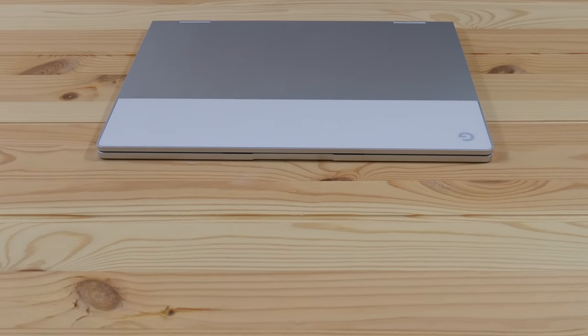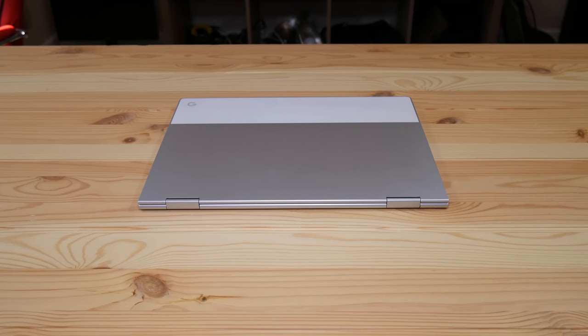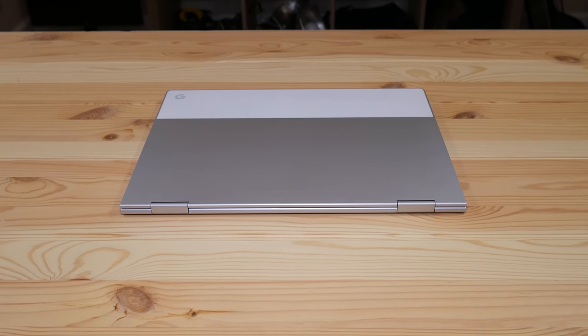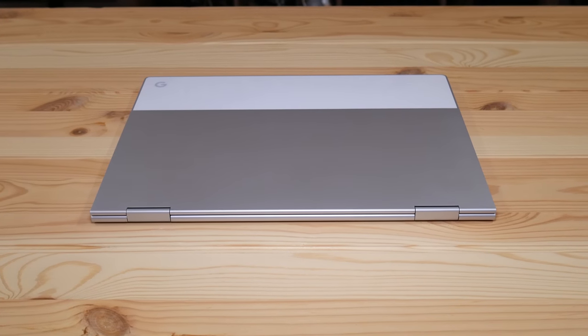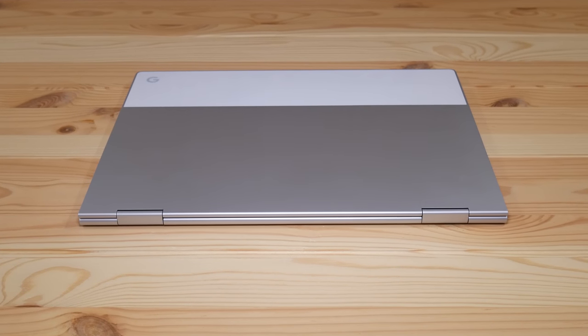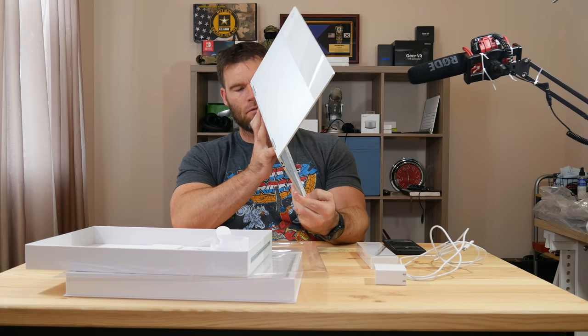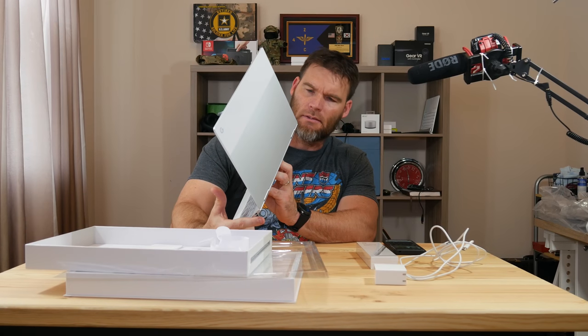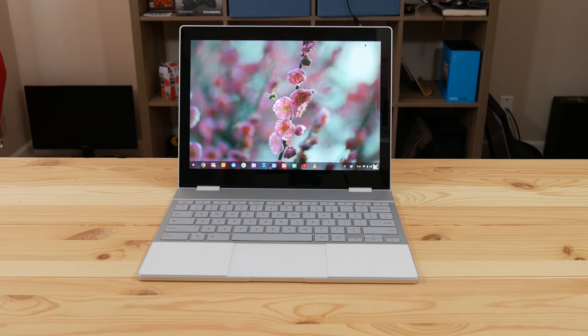Let's look at the hardware. The build quality is really nice — the whole thing is made out of aluminum. It's got a glass strip on the back, which I think helps with the Wi-Fi antennas more so than aesthetics. One thing I noticed during unboxing: I thought it had a micro SD card slot, but it has none. With 128 gigabytes of storage, though, it doesn't really matter.